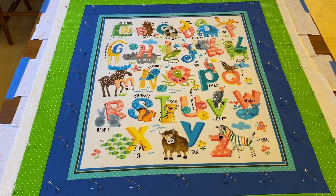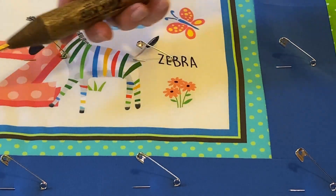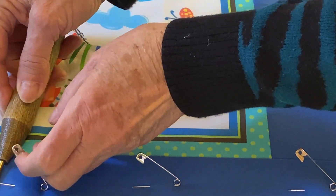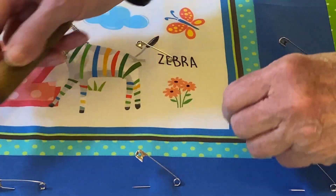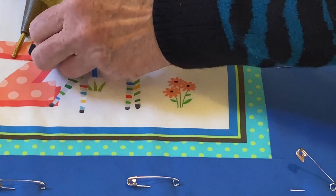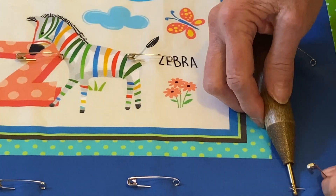Here is the baby quilt sandwich I finished pinning with all the safety pins open. To close them, I use the quick clip. Simply slide the tip of the pin under or into the groove of the quick clip and push down on the pin. It's a fast and efficient way of pin basting.